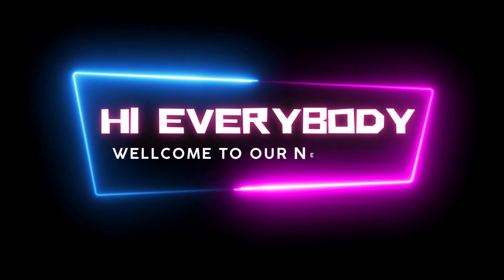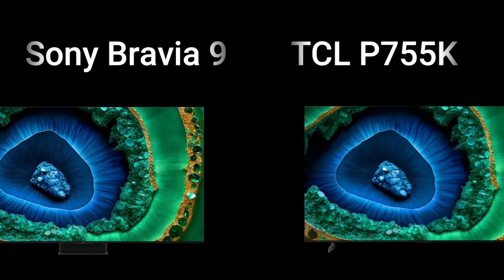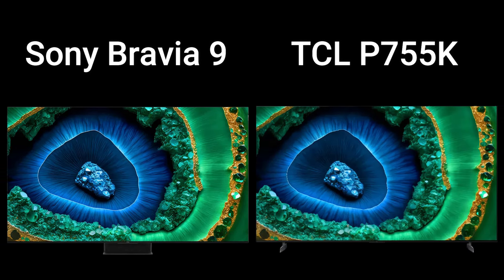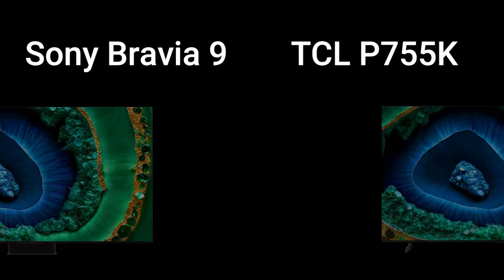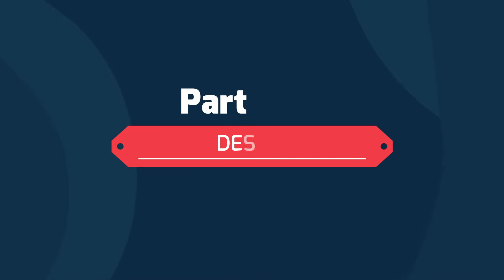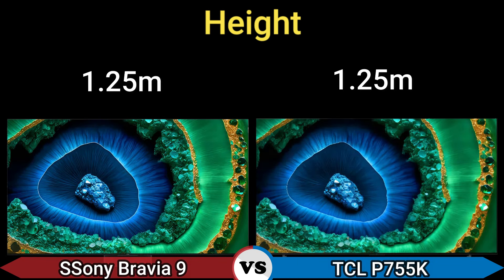Hi everybody, welcome to our new video. Today I will compare two LCD TVs in this video, so let's go. Enjoy this video. Firstly, we start with design.